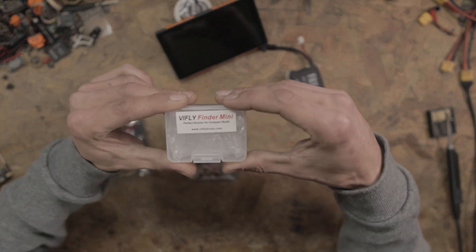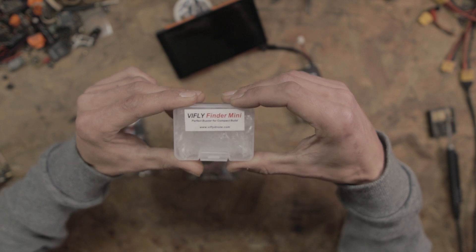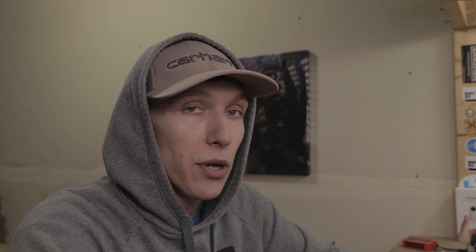Today we're going to be talking about some products I recently received from ViFly. I want to give a thank you to ViFly for sending me a couple of their products to try out. They sent me three products, and one of them I'm going to be saving for a future video — that is the ViFly Finder Mini. It's basically a buzzer for your quad, so if you go down it starts beeping and makes it easier to find.